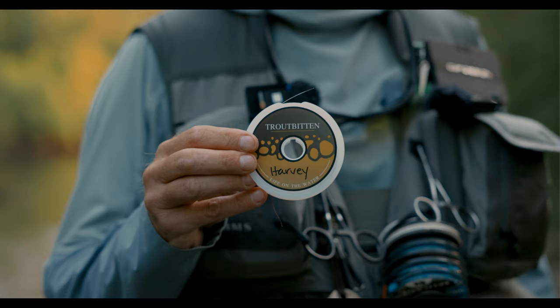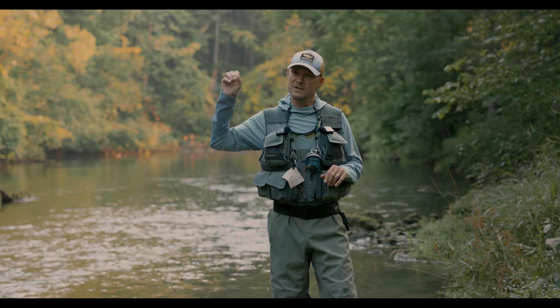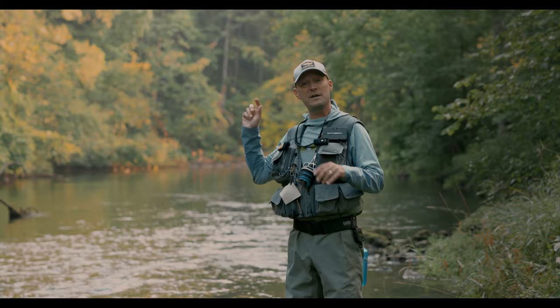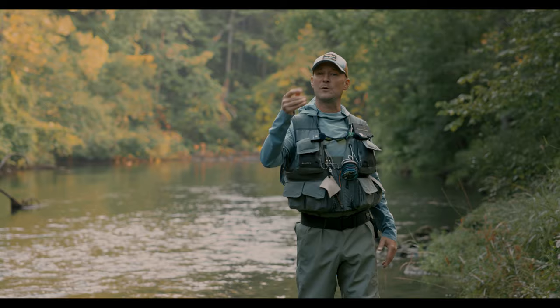Hey, this is Trout Pit. Thanks for joining me. I want to show you something good — I'm going to show you the George Harvey Dry Fly Leader. I'm going to talk about how it's built and how it's designed to do some really unique things. Are you ready? Here we go.